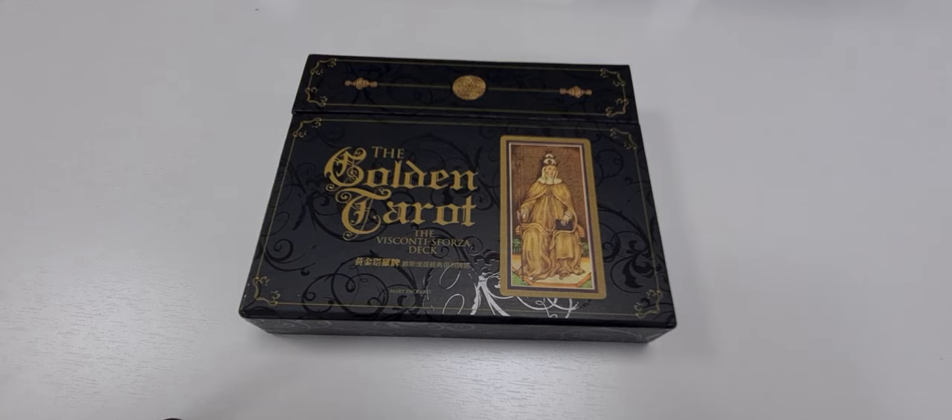I'm starting a new program where I will unbox and show my decks, for somebody who gets excited to start learning tarot by themselves, or who wants to buy a new deck and before purchasing wants to see exactly how the deck looks. Here we will discuss the texture, quality, and my personal opinion for using this deck.